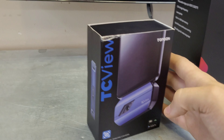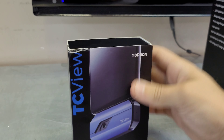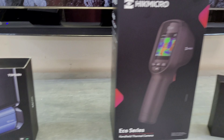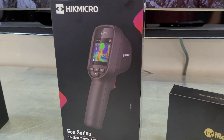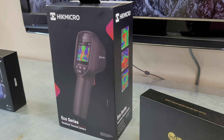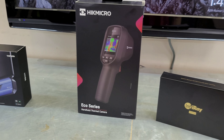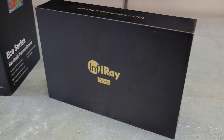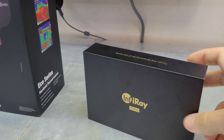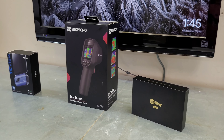Starting off, we have the TC001 from Topdon — this is the Android-specific version; if you have an iPhone you'd be looking for the 002. It's a phone dongle style thermal camera that plugs into your phone, nice and compact. Then we have the HikeMicro — one of my favorite thermal cameras, a dedicated rugged grab-and-go tool you don't need to plug into a phone. And this is the InfiRay P2 Pro by Perrygear, another dongle-style thermal camera.